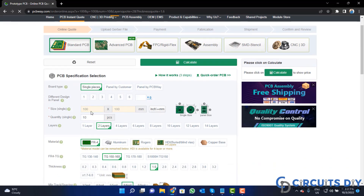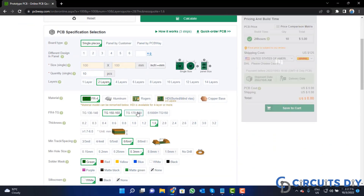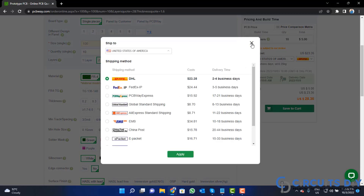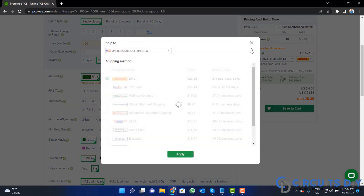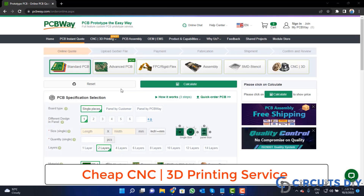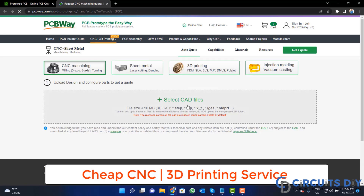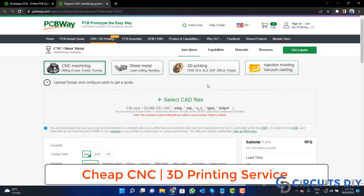Fill in the specifications like number of layers, dimension, color, and quantity. Select your country and also a different shipping method. PCBWay is also providing CNC and 3D printing services, so click on this button, upload your CAD file, and place your order now.